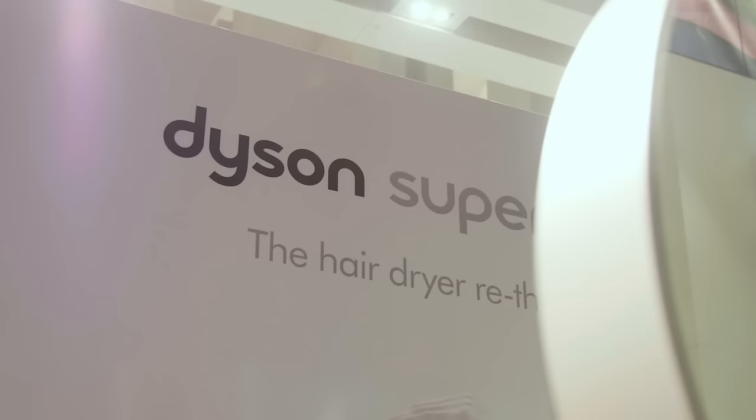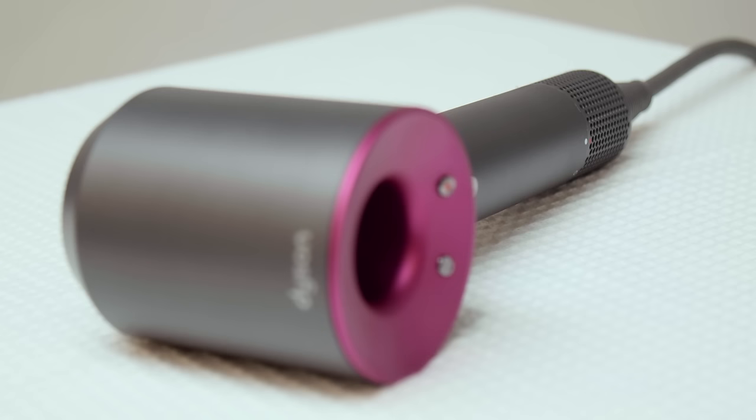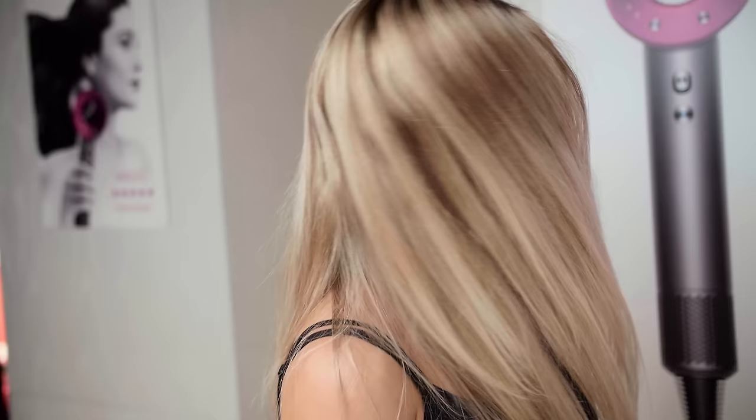Hi, my name is Matthew Collins, celebrity hairstylist and Dyson Supersonic ambassador. I'm here today at the Hudson's Bay at the Supersonic counter. Today I'm going to show how you can combat frizzy hair using the Dyson Supersonic.